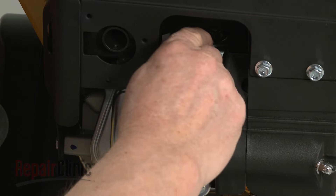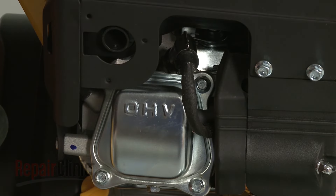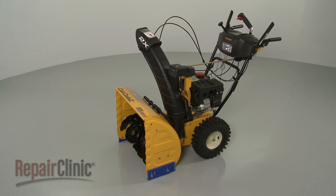Reattach the spark plug wire and boot, refill the fuel tank, and your snow blower should be ready for use.